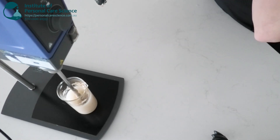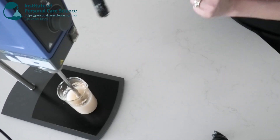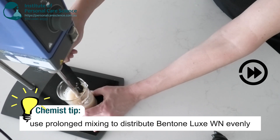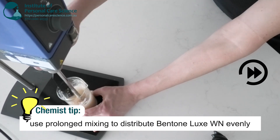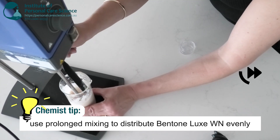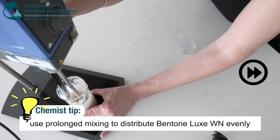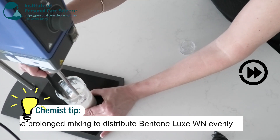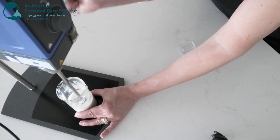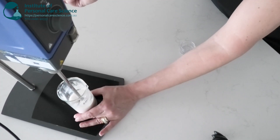The Bentone can look like it's curdling at first. The trick is just to keep it on the mixer until you have a smooth emulsion. You can see the moment that changes and the Bentone turns in the formula — it just stops looking water thin and turns into a cream.